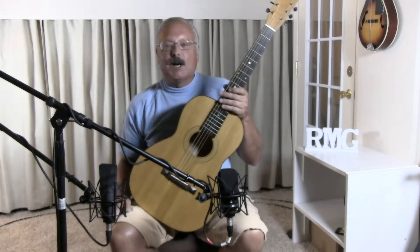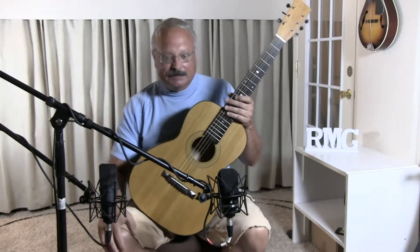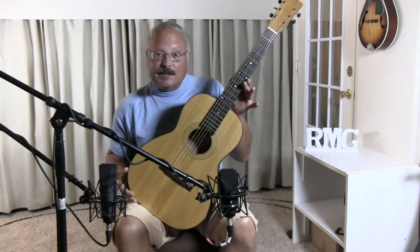Hi, I'm Larry Brown. I'm a guitar maker in the Asheville, North Carolina area, and I made this guitar.